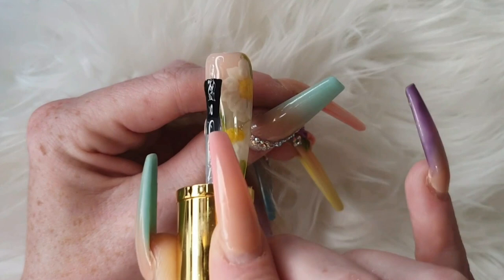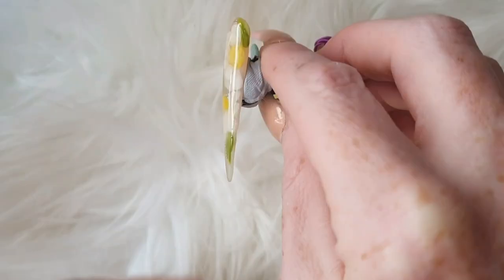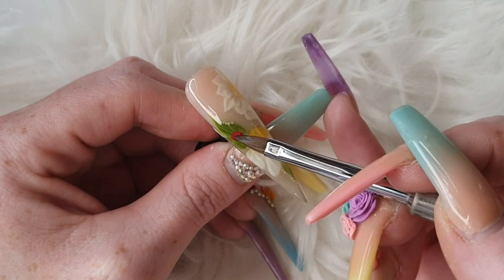Once you've filed your nail, come in with Clearbells non-wiped top coat. I like to always go underneath the nail if I'm doing a clear nail, so it makes it even shinier.